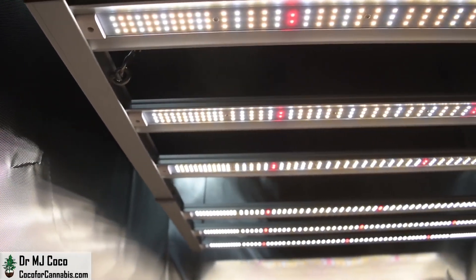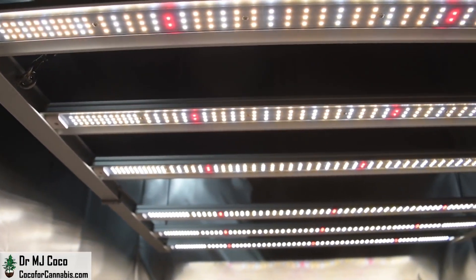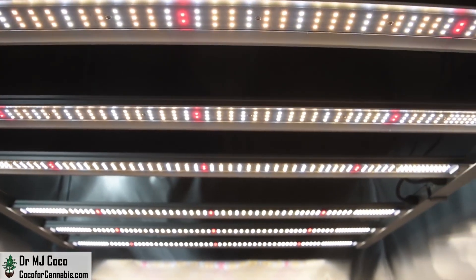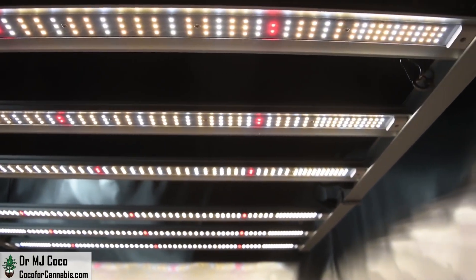The KS5000 is a well-engineered light with superior components. It features the Samsung LM301H diodes designed for horticulture and the leading OSRAM 660nm diodes.